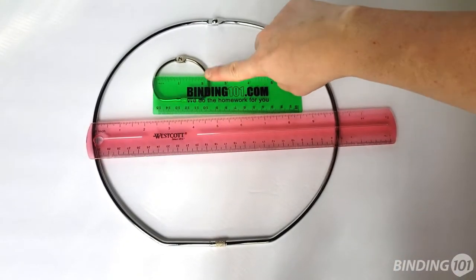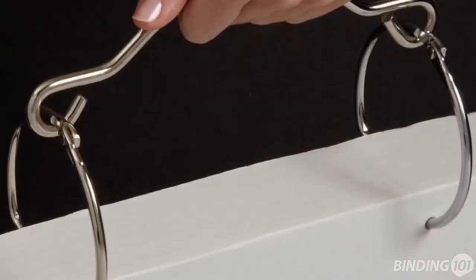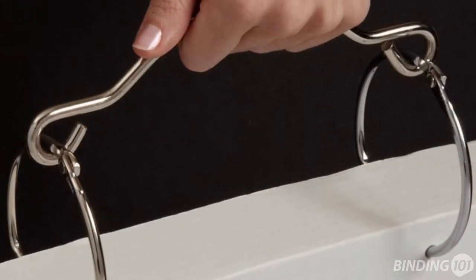Screwlock rings are available in ring sizes from 2 inches to 10 inches and can be paired with our ring handles for an easier to carry solution.